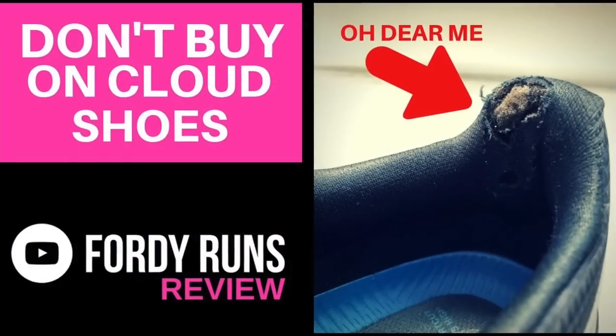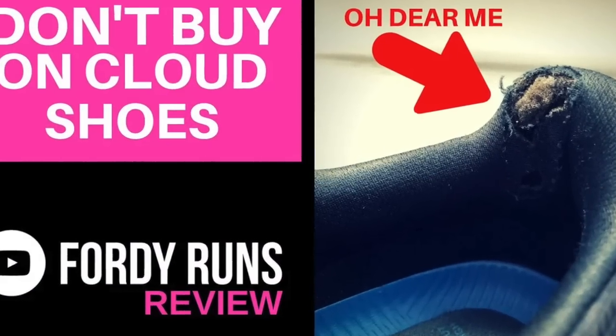Now I bought this shoe myself — yes, I went out there and did some extra double shifts, worked in Tesco's, and did some car washing to afford £150 to buy the shoe. On Running don't send me shoes — I think that's probably to do with a video I did a few years ago where I told everybody not to buy them because their shoes were falling apart. Right, let's do the stats and features first, then we'll come on to the things I like, the things I don't like, and most importantly answer that question that really does worry me.